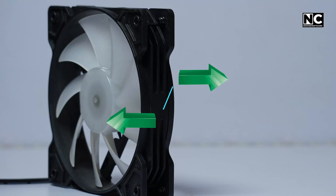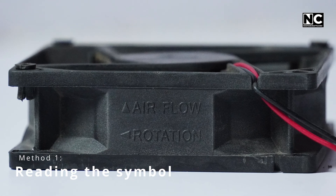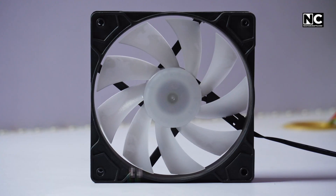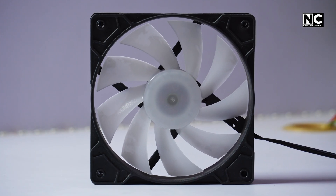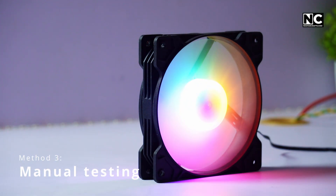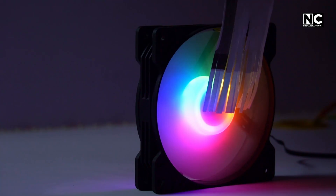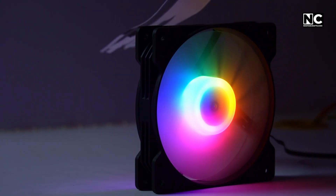How can we identify the direction of airflow of a fan? There are three ways. First, reading the symbol — some fans come with an arrow symbol representing the airflow direction on their bodies. Second, the clean side equals the intake side: the open and clean side of the blades takes air in, and the fan's support struts or crossbar side blows air out. Third, manual testing: power the fan up and hold a tissue or paper strip near each side — the side that sucks air in is the intake, and the side that blows it away is the exhaust.